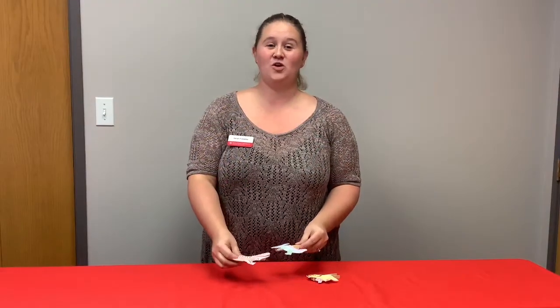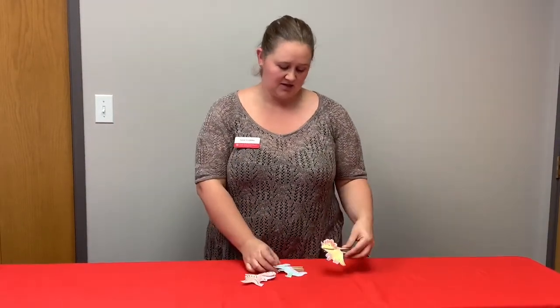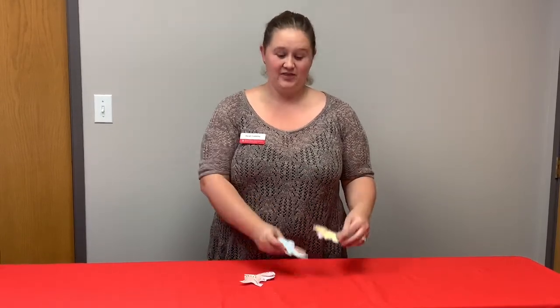Now you need to finish your puppets for all three different designs. Once you have all three of these completed, then you are able to do a puppet show for your family.